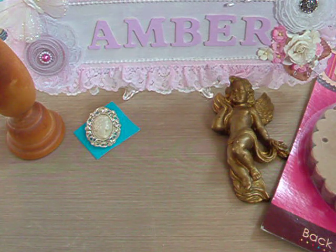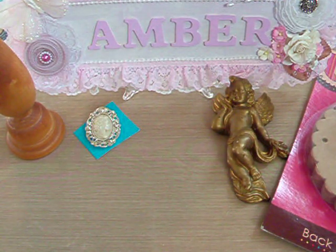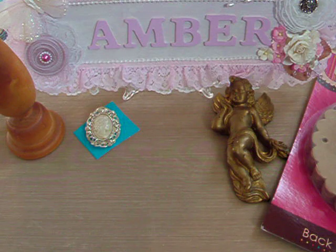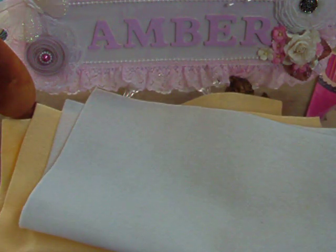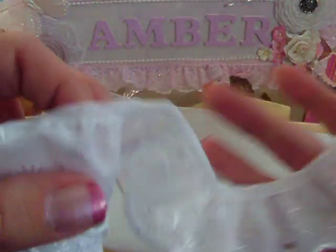My husband took me for lunch yesterday — we're off work this week and I haven't been well for a few days, but I felt well enough to go out. We popped into a small haberdashery shop and he picked up a few bits for me. I got some felt in cream and some in white — I use those for the back of my flowers, so those two colours are the main ones I use. He also bought me a few eyelet trims, including this white one, which is really cute and pretty.